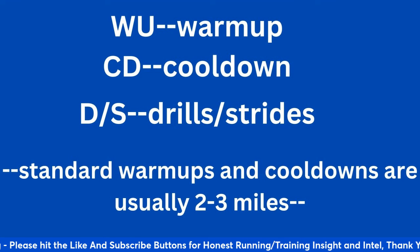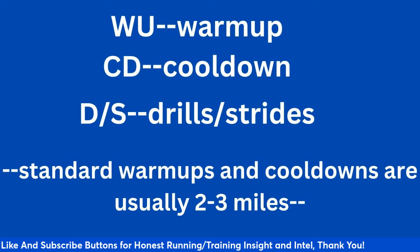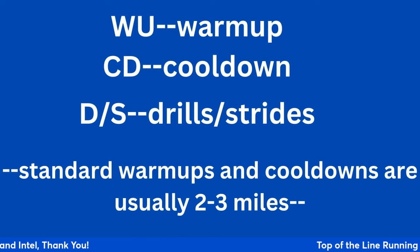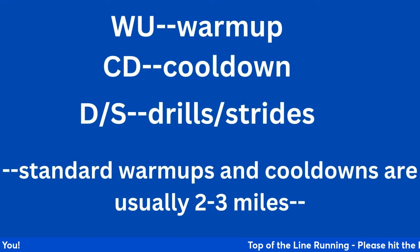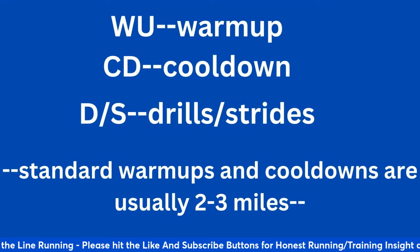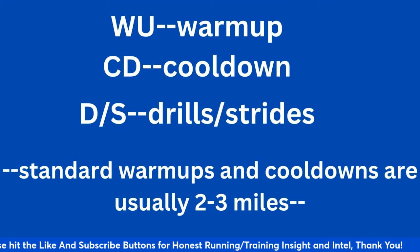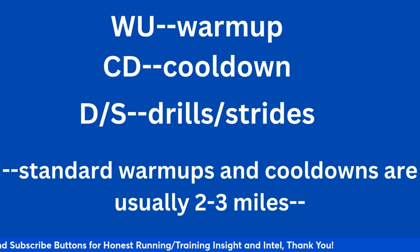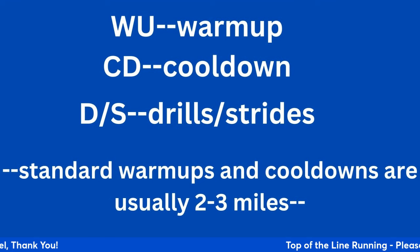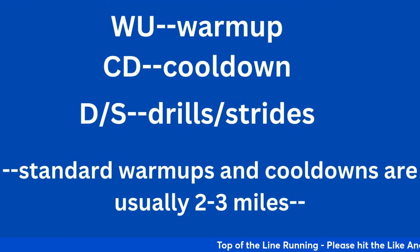When I say WU in any of my slides or videos, it means warm-up. CD is cool-down. D and S means drills and strides — I've removed them from the slides just to preserve space. Any warm-up and cool-down in marathon training is probably 2 to 3 miles each on both ends — 2 miles is a sweet spot, but it depends on where you're at as a coach or athlete. Standard warm-ups and cool-downs are usually 2 to 3 miles and it's a great way of adding volume too.